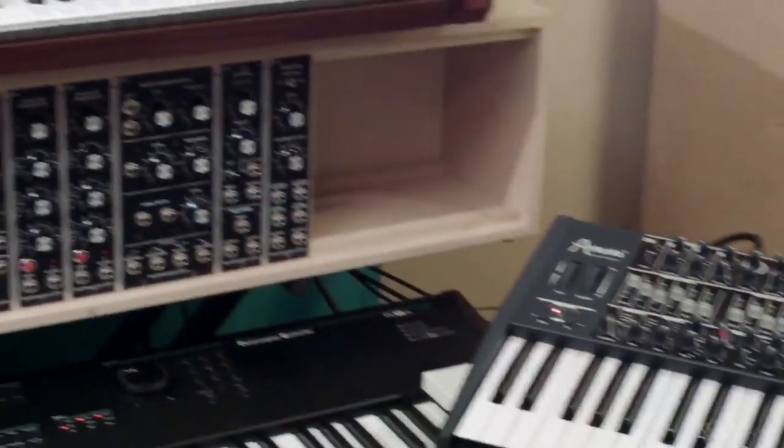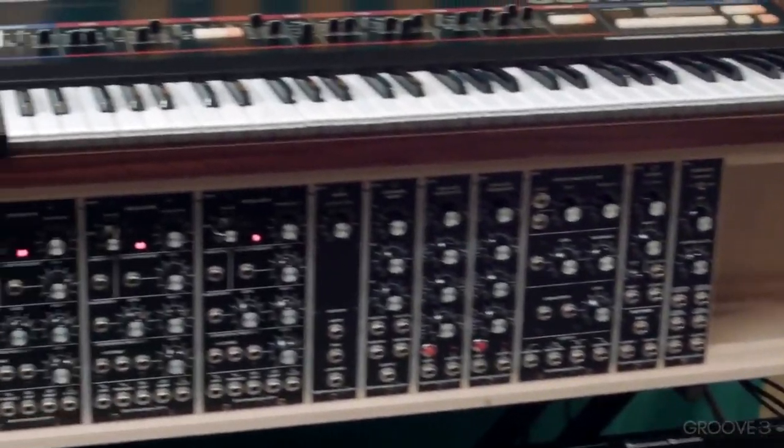Let's go over the four main parts they all have in common. I have three really cool synths that I want to share with you.